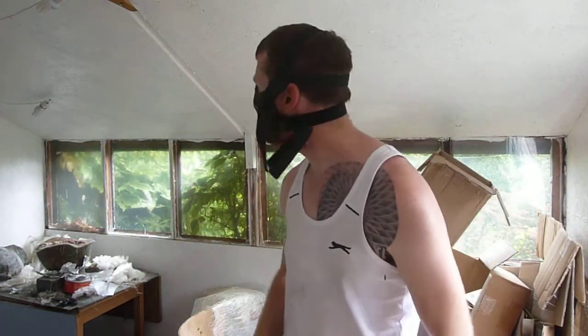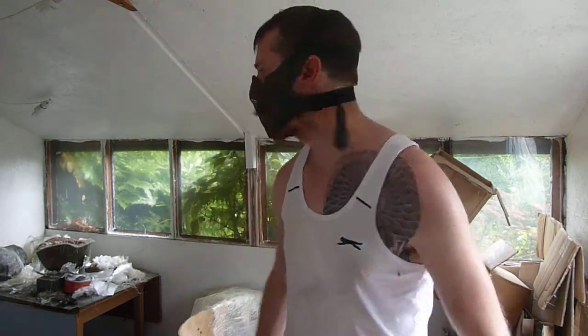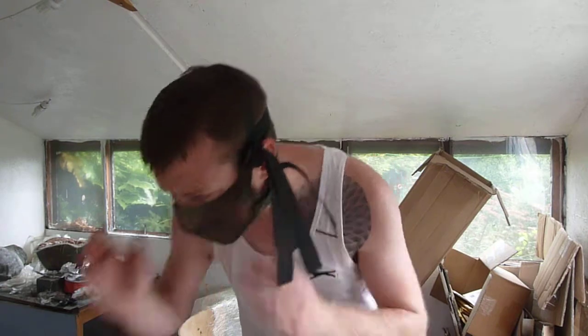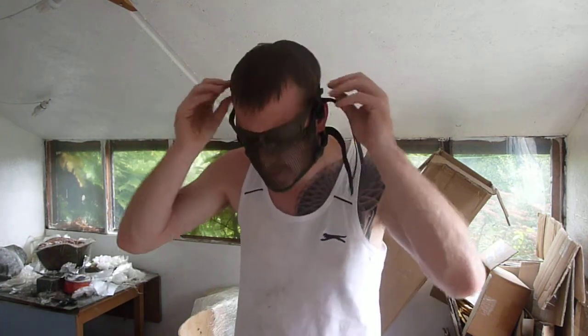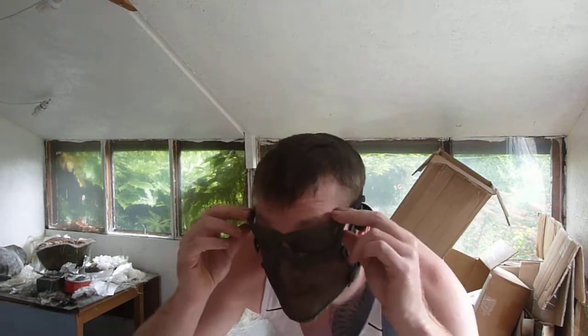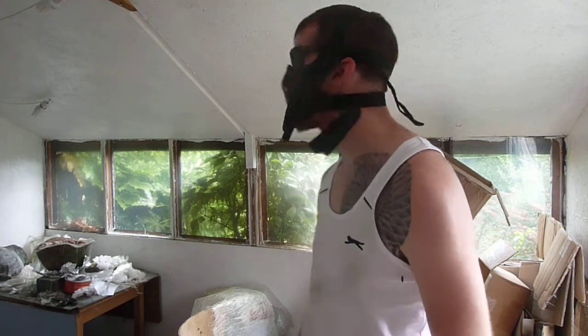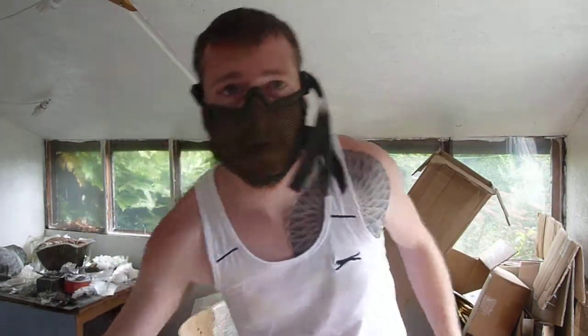OK, so that is how you set your mask up. Thank you for watching. Ciao.